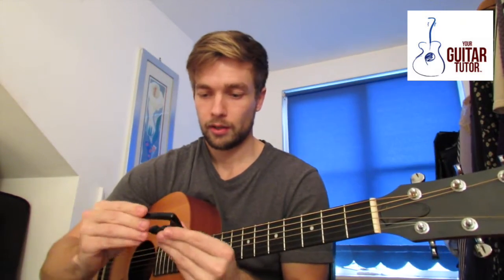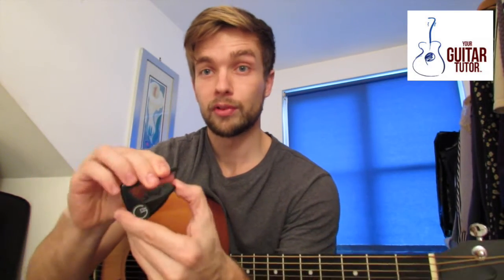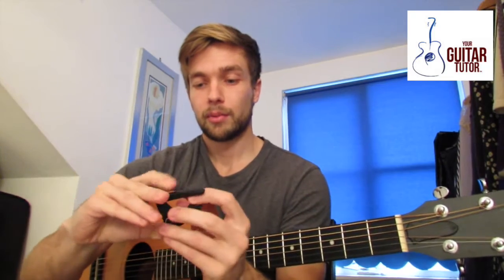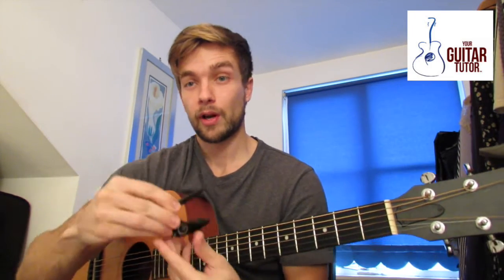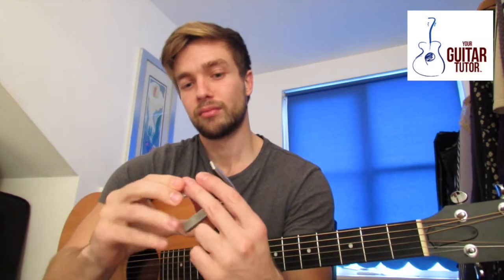Here is the capo. G7th, as companies go with capos, they're more at the kind of high end. When I first got capos I was buying simple ones just off Amazon for like 5 quid, 8 dollars or something like that.